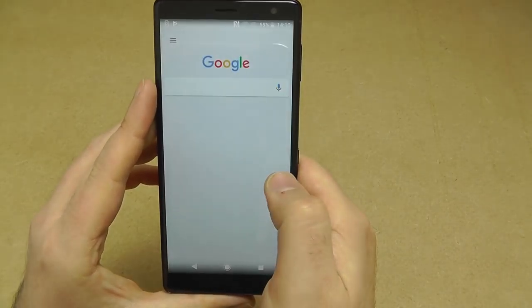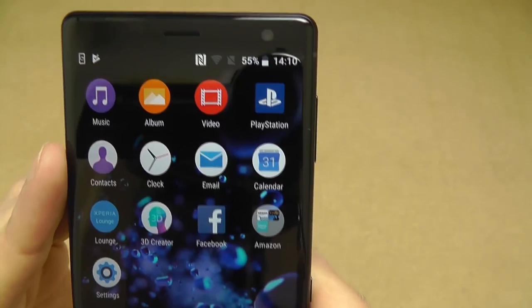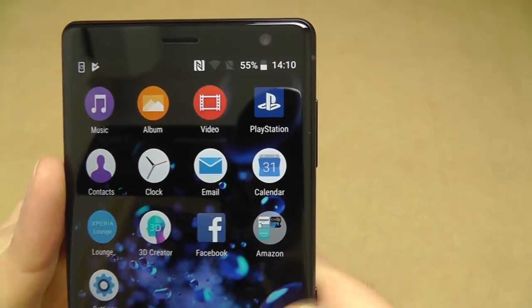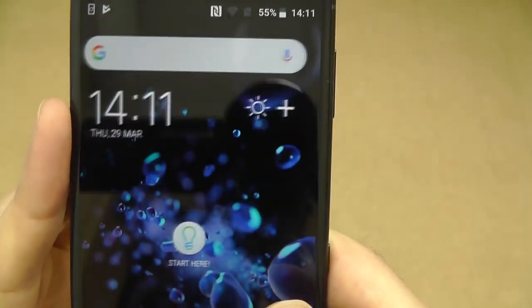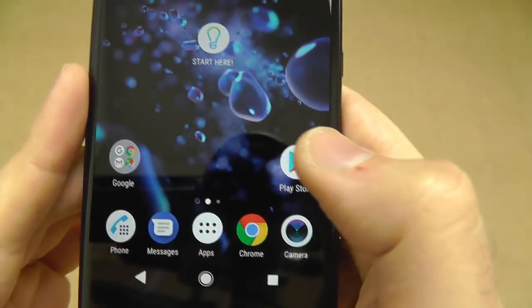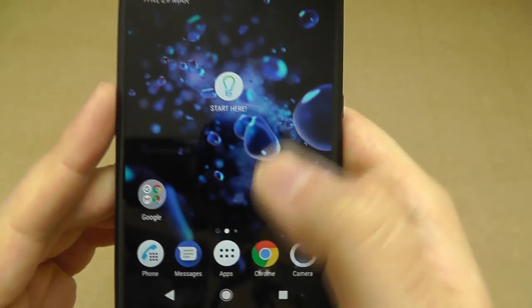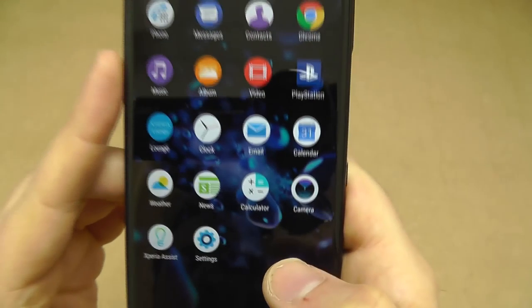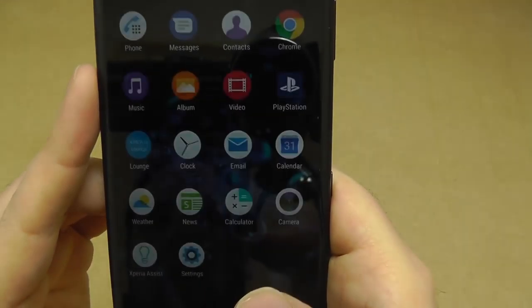There's Google Now to the left, and some pre-installed applications on the phone — the PlayStation app, Sony's versions of the main Android stock apps, Facebook, and a few other things pre-installed. They've still got the app drawer, so you don't have to swipe up — there's an actual app drawer button. There's a software update available, but we don't need to do that now.